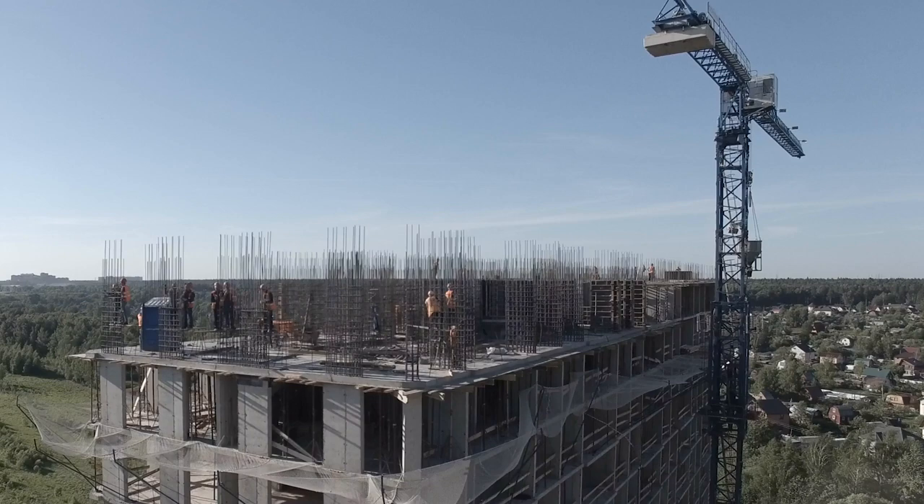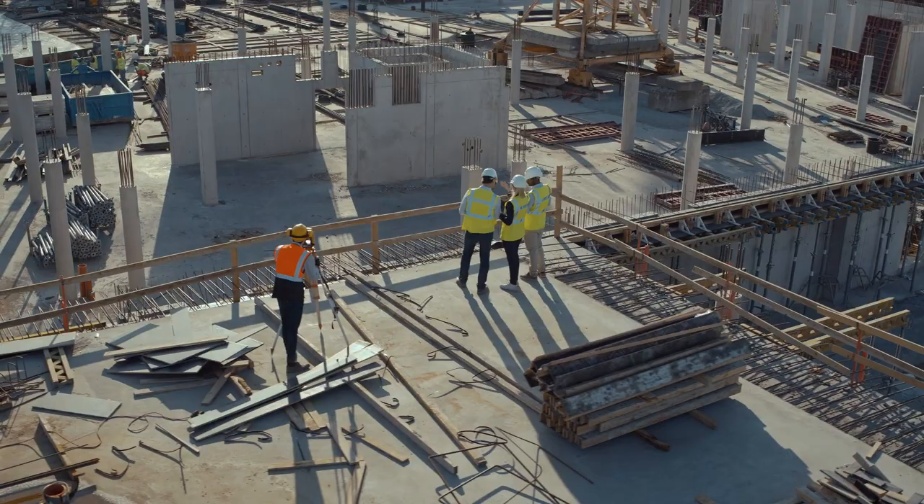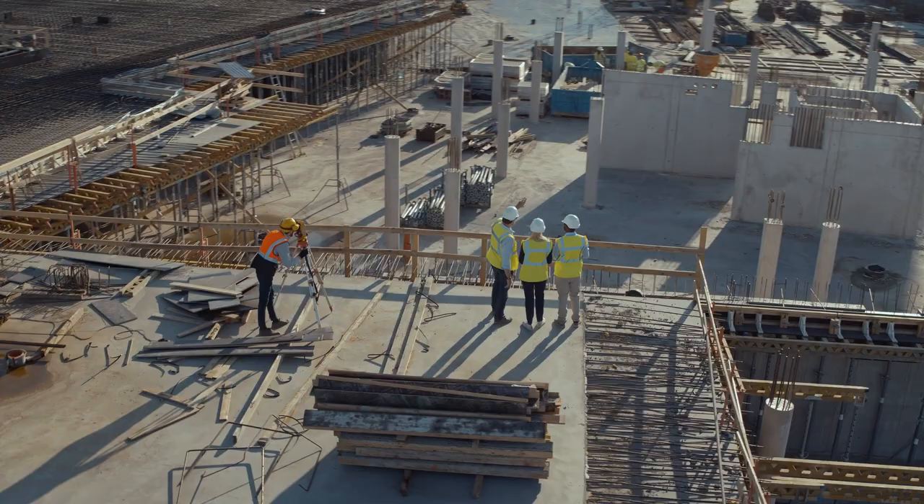The world of architecture, engineering, and construction can be full of unnecessary waste — financial waste, physical waste, and especially waste of time. How do we remedy this? How can the construction industry evolve into one that's smarter, faster, and optimized for sustainability?